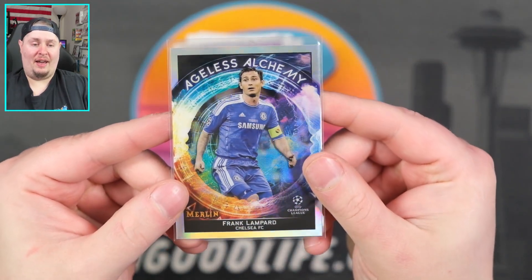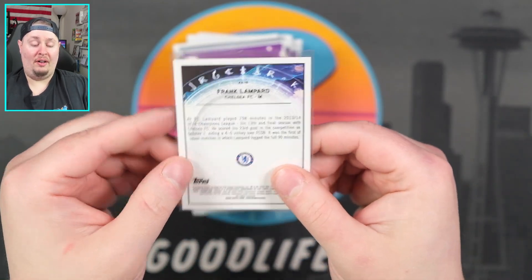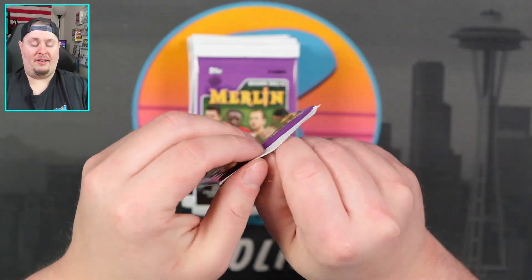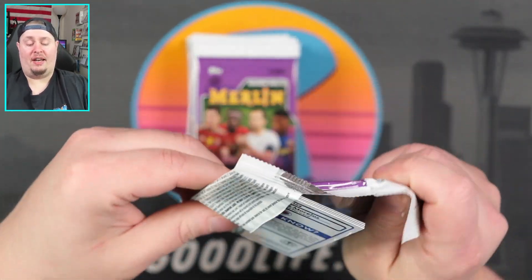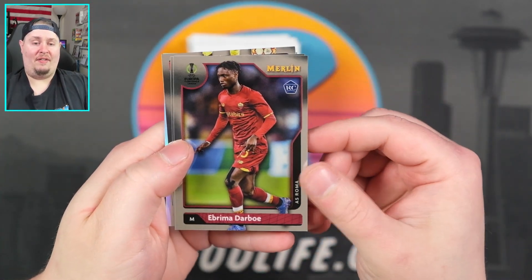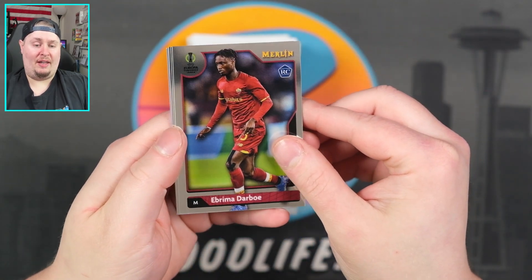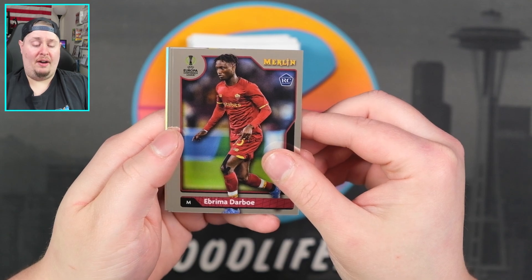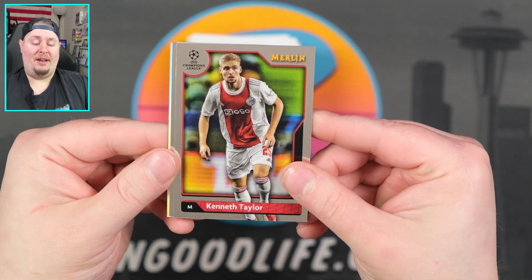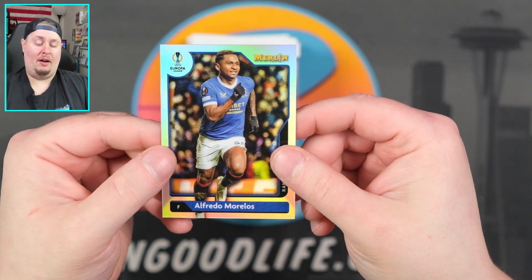It's cool — one thing I enjoy about ripping soccer is you see inserts that are much different than baseball. Typically Topps likes to recycle their baseball inserts with Finest and Stadium Club, so you end up seeing a lot of the same inserts in baseball. Whereas in soccer, since this is my first year ripping it and doing just about every Topps UEFA Champions League product, it's cool just seeing new inserts. Kenneth Taylor, Kimmich right there, and a refractor of Alfredo Morales.